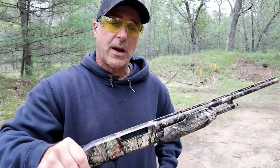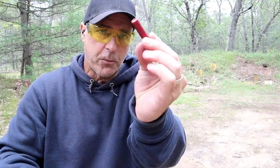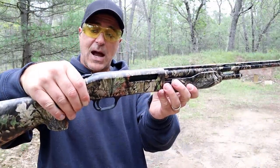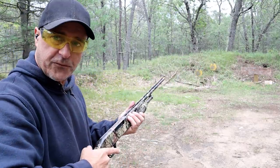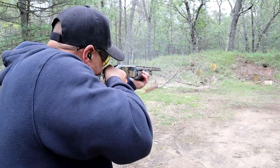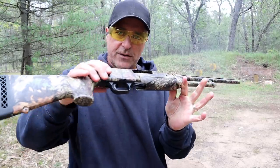What I have here are three-inch personal defense buckshot loads, Federal Premium. It will accept the three-inch loads. It is a pump shotgun and has the safety on top of the receiver. We'll push this forward — let's take three shots at these targets. And there it is.